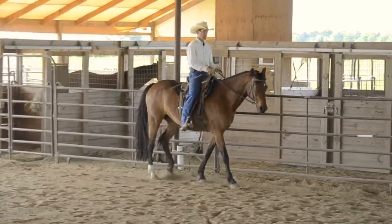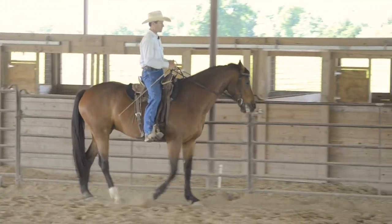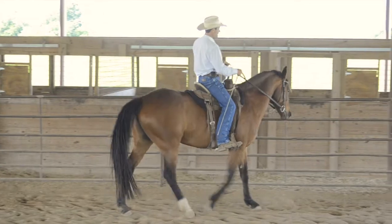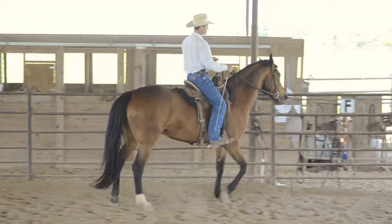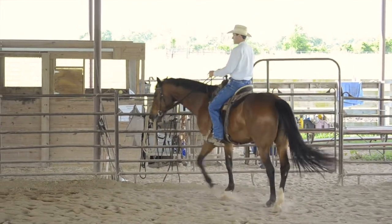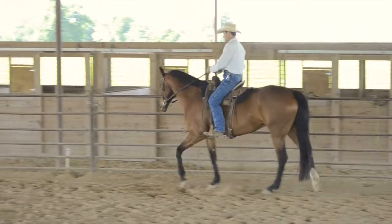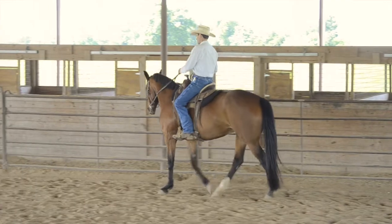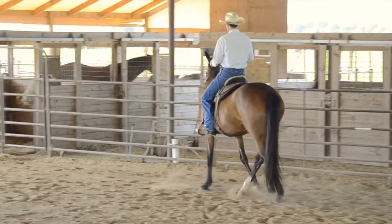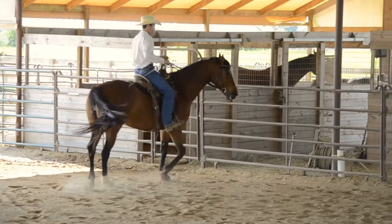She wants to kind of die out, so I just tap her with the whip. Counter shoulder-in — move that hind end over. Then I leg yield just a little bit and ask the front to come. That was pretty nice; the front end came around. I changed the bend, counter shoulder-in, shift my weight in, a little leg yield, and ask for that front to come over.